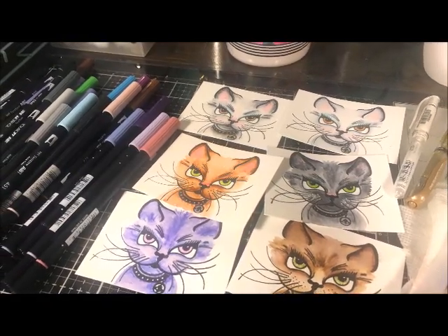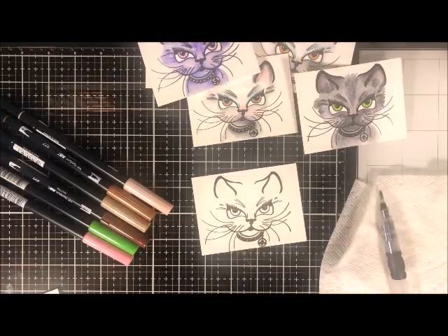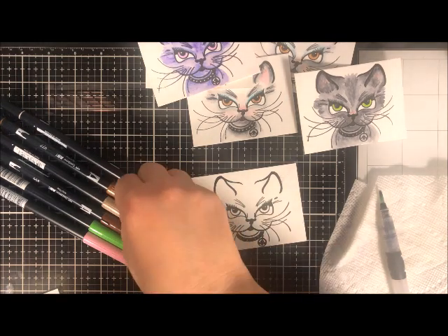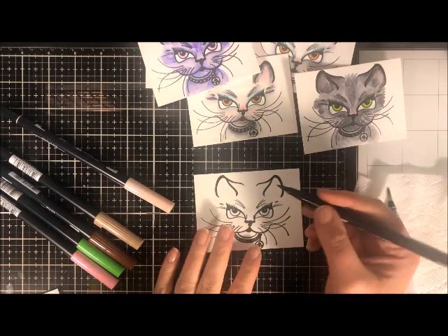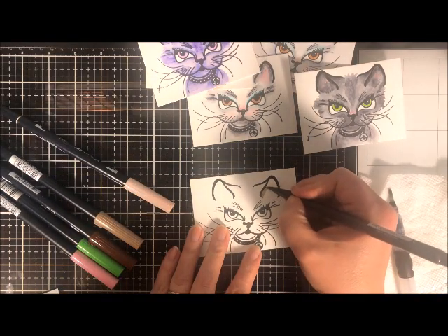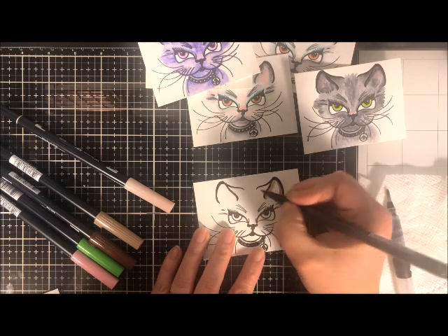There's a really easy way to play with Tombow markers that will give you the fun of watercolor without all the fear and without all the tools and supplies. It's really pretty simple. I just love this way of coloring — it's really fast and easy to do.